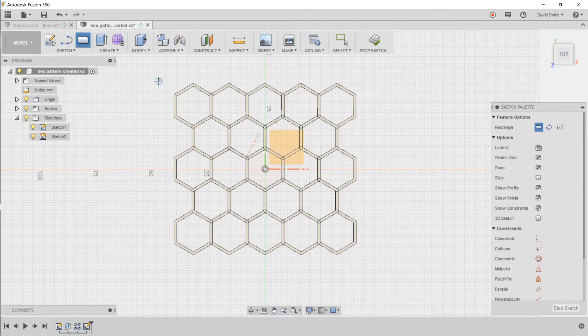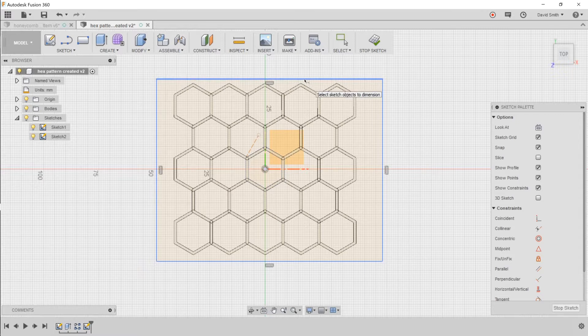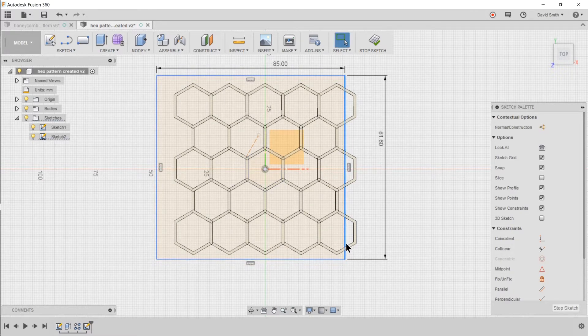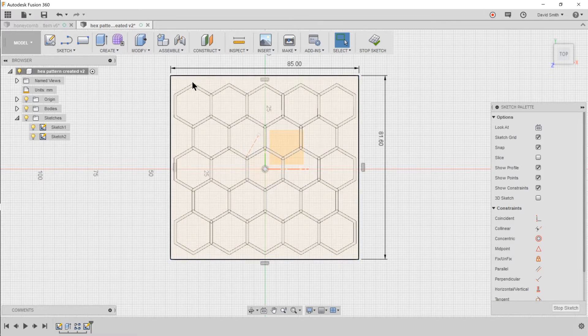Press R for the rectangle tool, select the first corner and the second corner, then press D for dimension. Select the upper edge of the rectangle and set it to 85 millimeters. Select the other edge and set it to 81.6 millimeters. Now I want to draw some construction lines from the hexagon shape out to the edge of where the box is going to be, which should keep the hexagon centered within the box since this is just an insert.